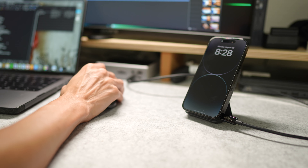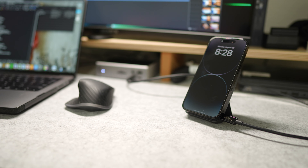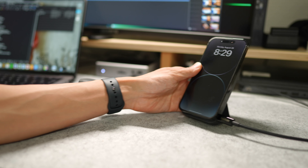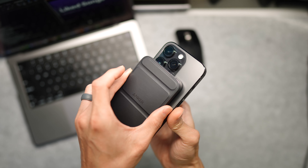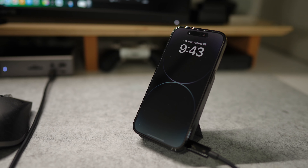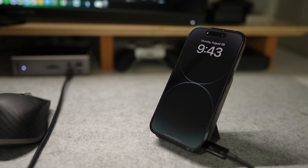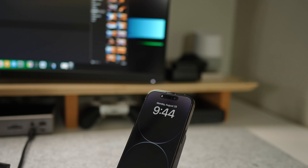This is a great alternative to Apple's MagSafe charger because you're able to use it as a stand on your desk. There are a lot of accessories on the market that charge your phone and hold it upright, but this also doubles as a portable charger, so you're able to take it off the USB Type-C cable and charge your phone without that cable.